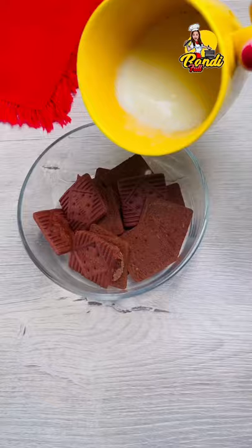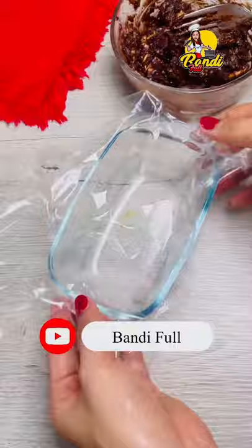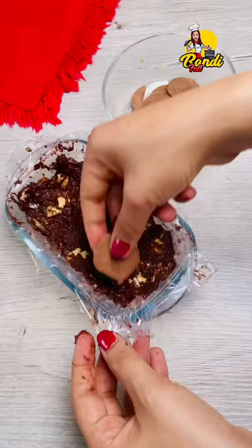Then we will put it to the biscuit. Then we will put it in 3 biscuits. Then we will put it to the cream film — we need to keep it in the cup of biscuit. The biscuit cream will be done.